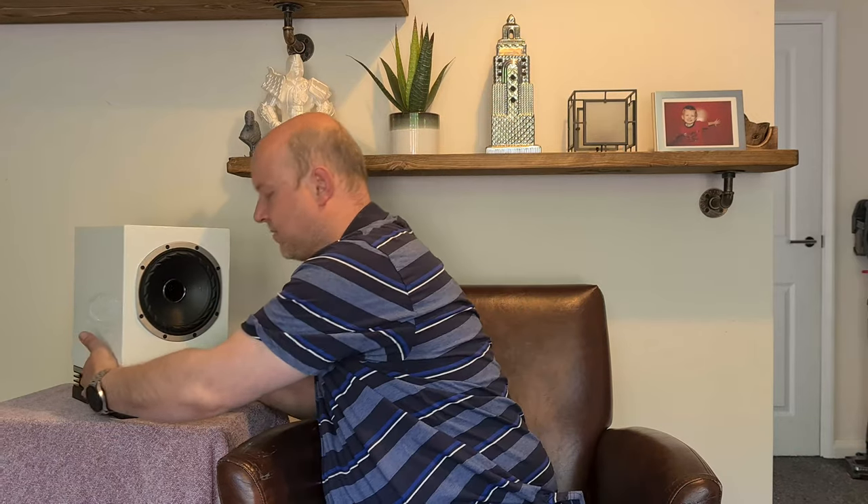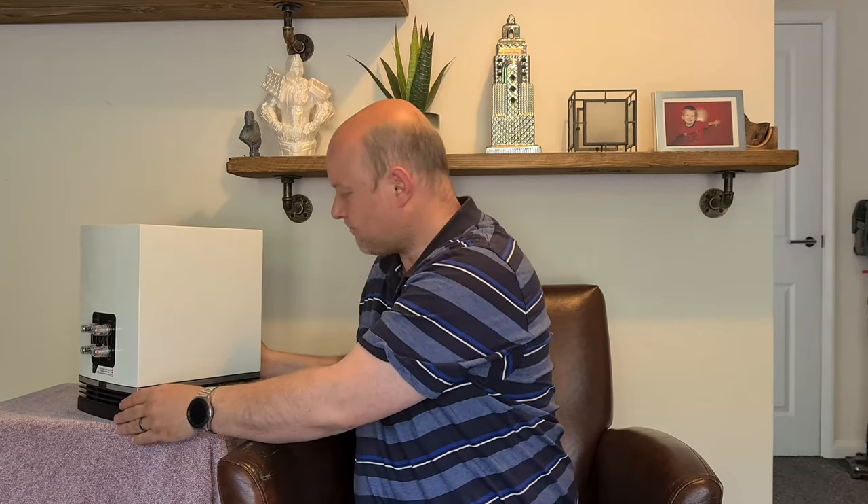They're 7.3 kilograms — quite a weighty speaker. The aluminium fins add some of that weight, and obviously there's a lot going on inside. I like that it sturdies them up. On the back — let me spin them around — we have binding posts, four of them: high frequency and low frequency. So you can bi-wire or bi-amp these. They have metal bridges here.